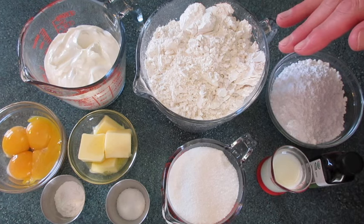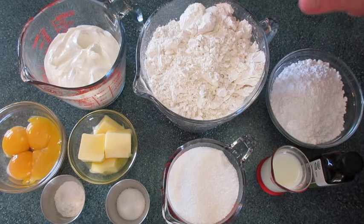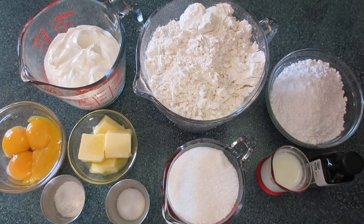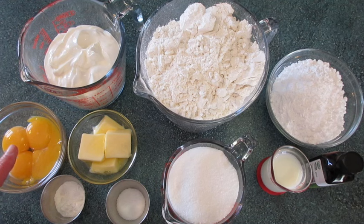The ingredients you're gonna need for the doughnut part: 4 cups of all-purpose flour — if you'd like to use a pastry flour you may. 1½ cups of sour cream — make sure this is a whole sour cream and not a low-fat sour cream. 4 large egg yolks, or you may use 5 small egg yolks.